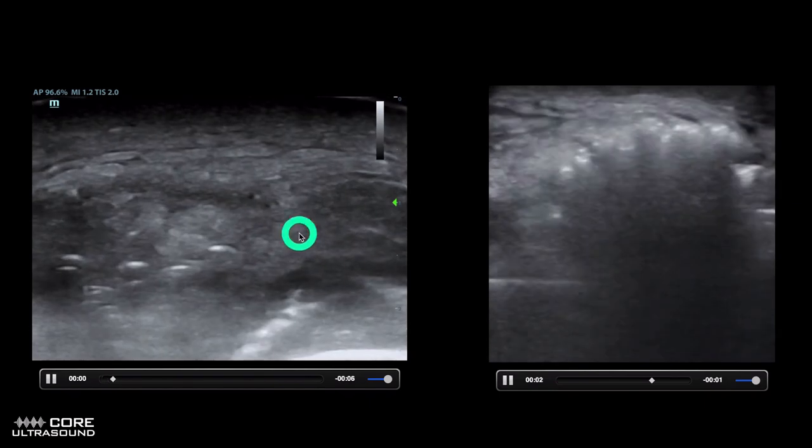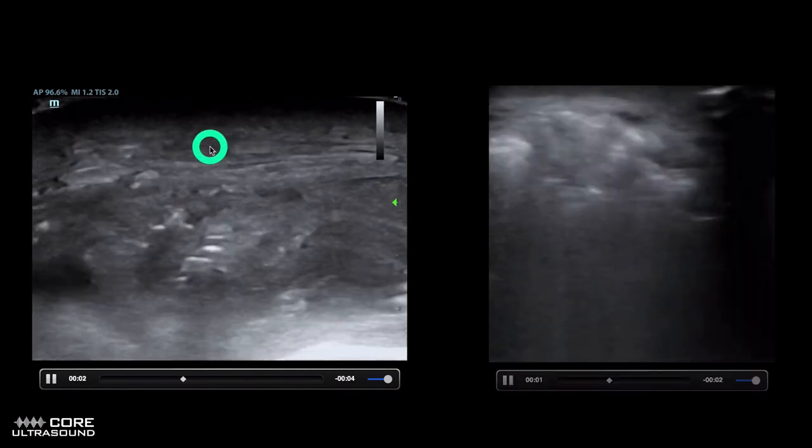So this is just chronic edema. The key difference is looking for the shadowing — shadowing's a big deal.